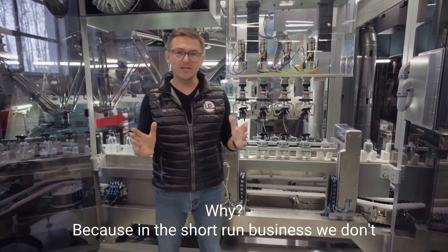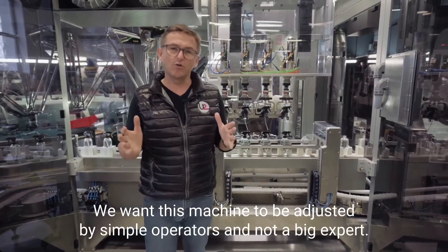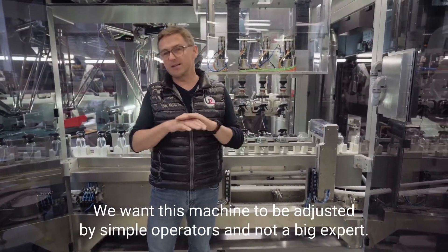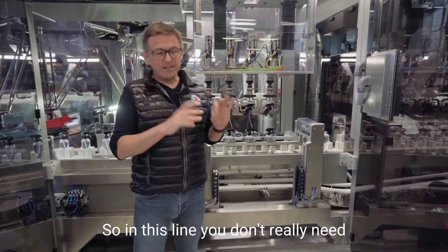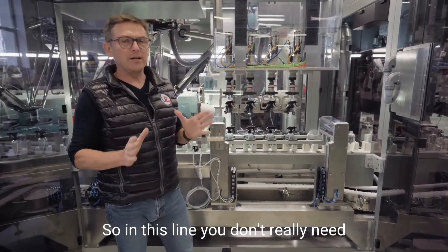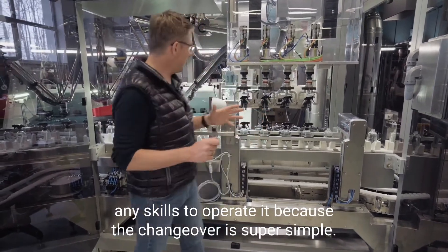Why? Because in the short-run business, we don't have time for ramp up. We don't have time for tweaking. We want this machine to be adjusted by simple operators and not big experts. So in this line, you don't really need any skills to operate this, because the changeover is super simple.